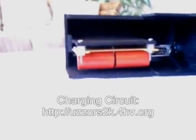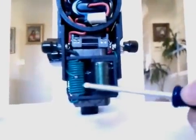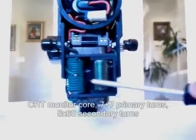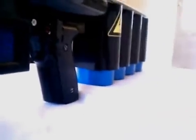That sends power to the foregrip, which contains the charging circuit, which is a ZVS flyback driver. The flyback driver oscillates the primary side of this flyback transformer. The secondary side steps the voltage up to a high level, which is then sent through a bridge rectifier. The bridge rectifier converts AC current into DC current, which is suitable for charging the capacitors.